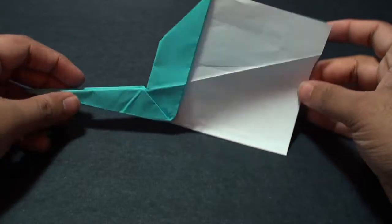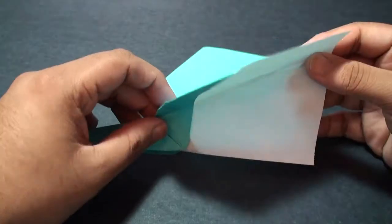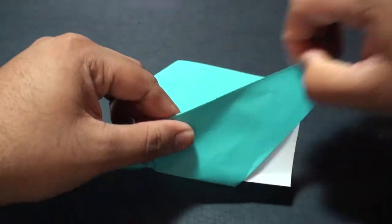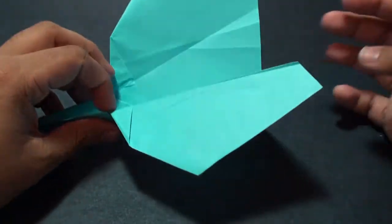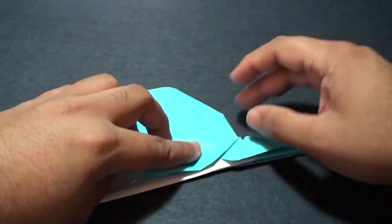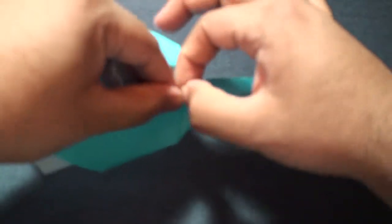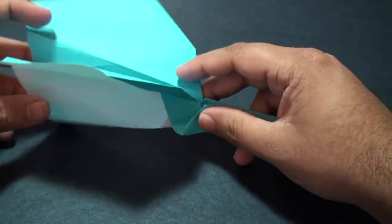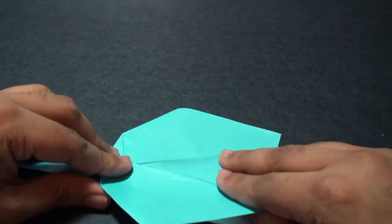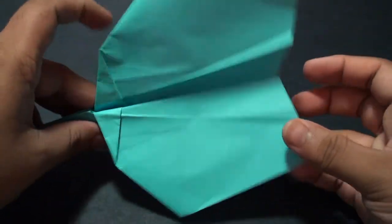Hold it sideways — turn it sideways and you should get this shape here. At this point you want to take this crease here and fold it the other way. So grab this flap and fold it the other way along that crease. Do the same thing on this side — grab it and fold it this way. You should get this shape at this point. You can adjust the wings accordingly — I'm going to fold it down a little bit more so that it looks a bit better.